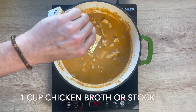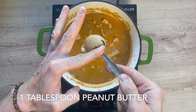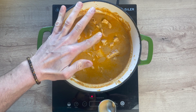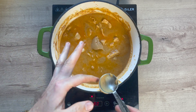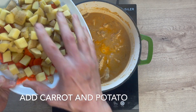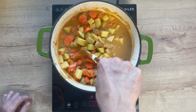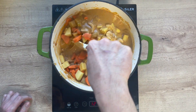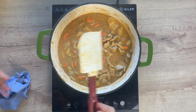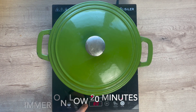Now add one cup of chicken broth and another flavor bomb: one tablespoon of creamy peanut butter. Tons of flavor — you're probably drooling into the pot right now. Make sure to incorporate everything, then add in your carrots and potatoes. Stir it around, make sure everything is nice and homogenous, bring it up to a simmer, and then slap a lid on it for about 20 minutes.